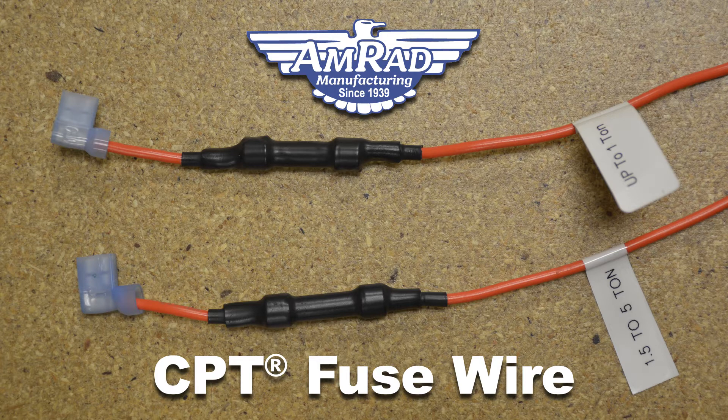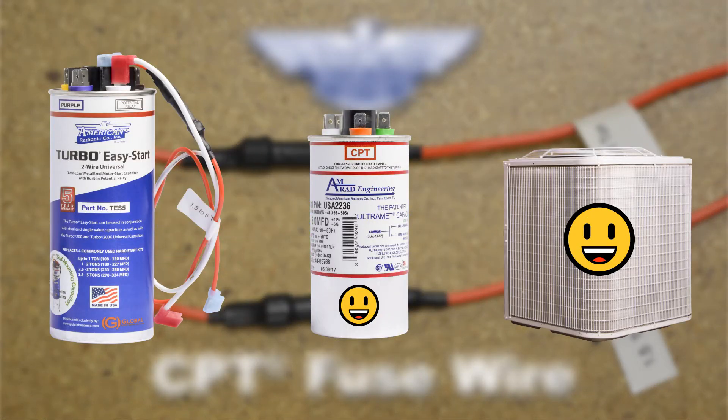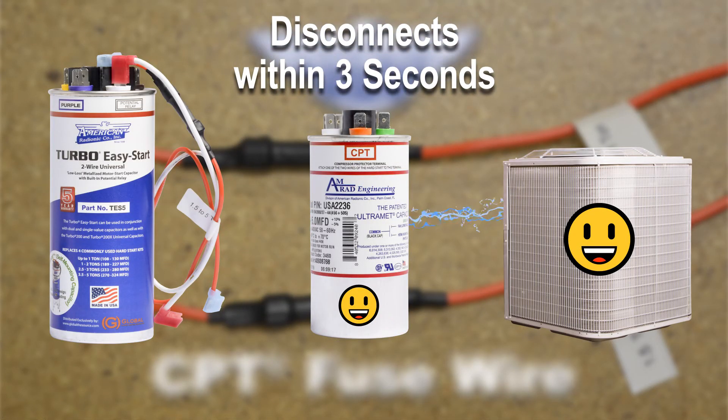AMRAD's newest innovation, the CPT fuse wire, prevents damage when a relay fails like this. If the relay becomes stuck with the CPT fuse wire attached, the fuse inside the wire disconnects, cutting off the motor start capacitor from the AC system within 3 seconds. No extra damage, no mess, easy replacement.